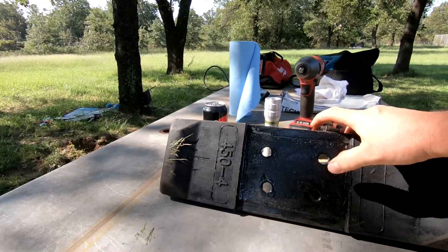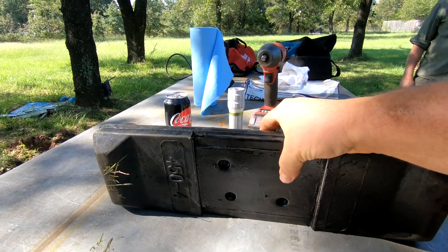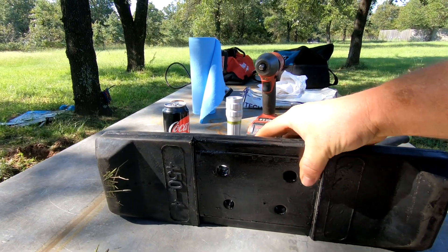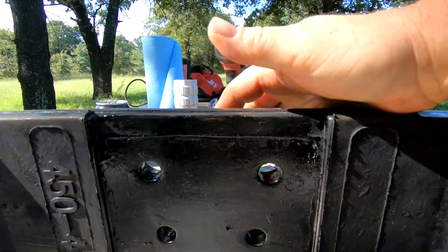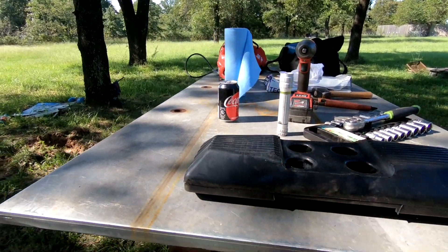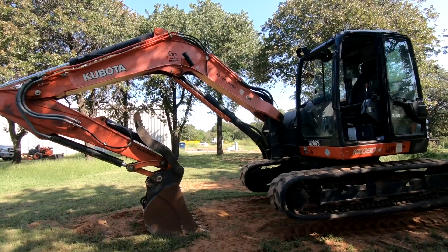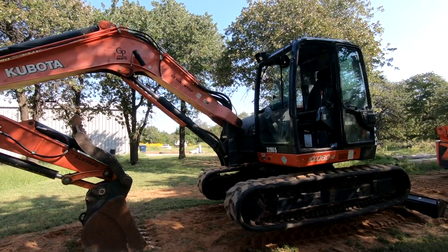That's good for me because I do a lot of demolition and I go across driveways. This right here is one of the individual pads. It's about a half-inch thick steel plate. The rubber itself is very durable. So that being said, let's loosen these tracks up and let's get to it.